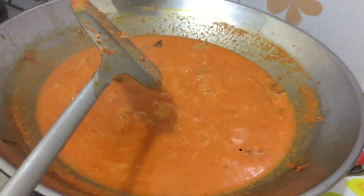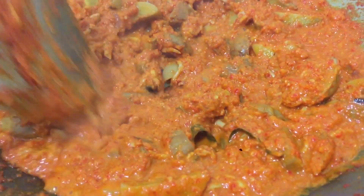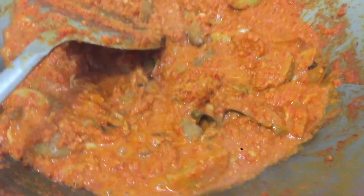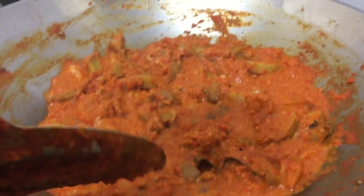Apinya gak usah gede, kecil aja. Kalau sudah mulai kering kayak gini ya, berarti ini sudah matang. Koreksi rasa, lalu matikan kompor. Siap, diangkat.